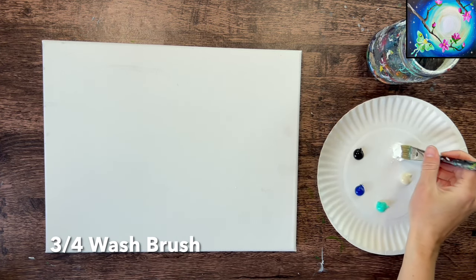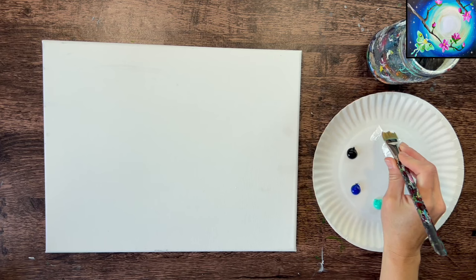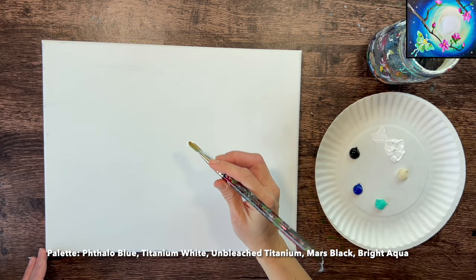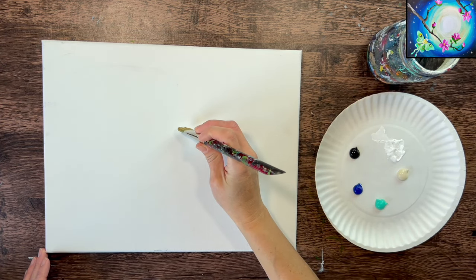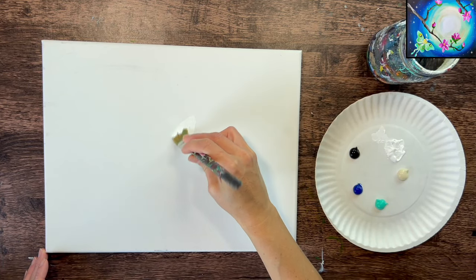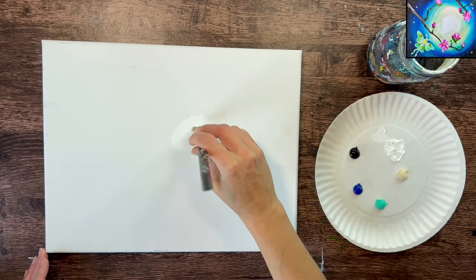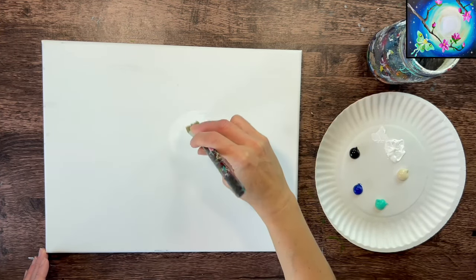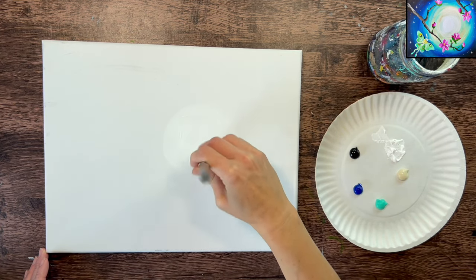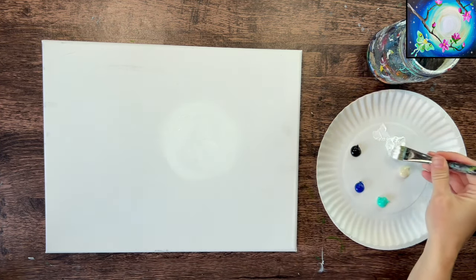We're using an 11 by 14 canvas placed in horizontal mode, and we're going to start by blending our sky. I'm going to load my three-quarter flat brush in titanium white. The other colors on my palette are Unbleached Titanium, Bright Aqua Green, Phthalo Blue, and Mars Black. Let's take our white and paint a medium-sized circle in the upper right area of the canvas — a little centered but a little upper right from center — painting in a circular direction.